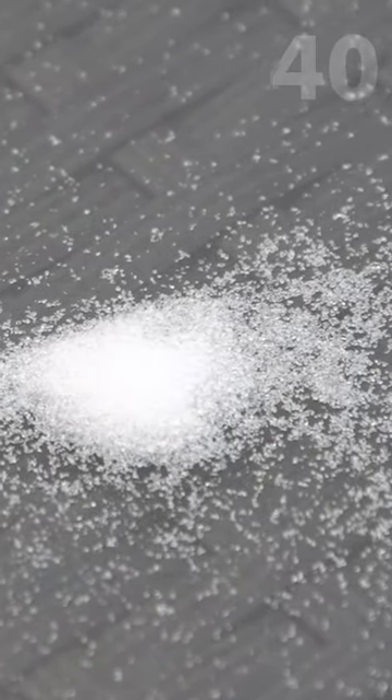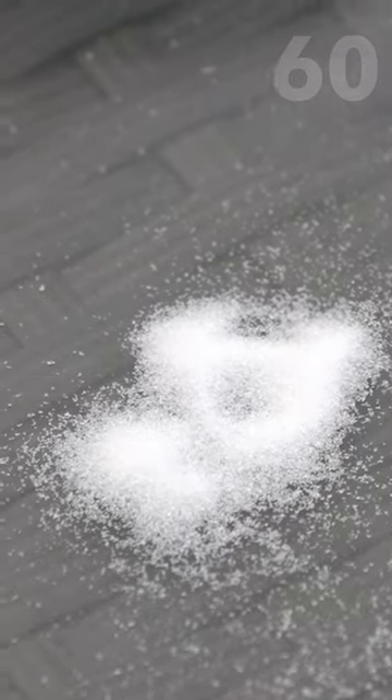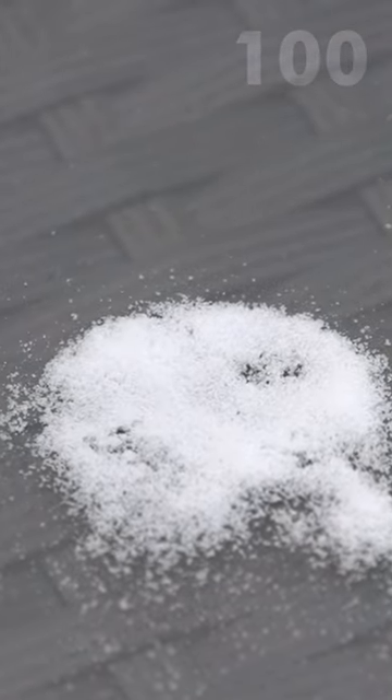We have different grits here. This first one is the 40, we have our 60, and then this one. So there's three different grades there.